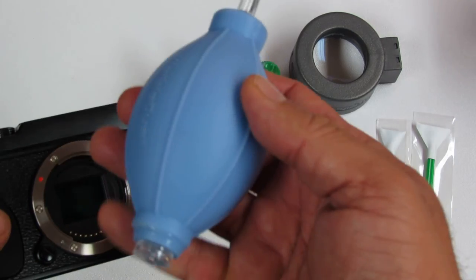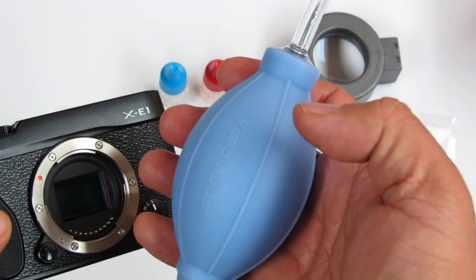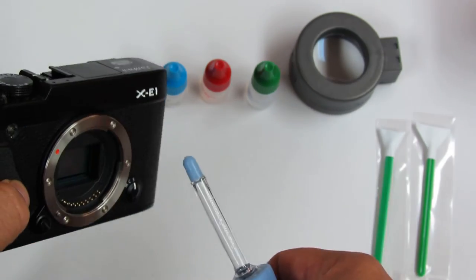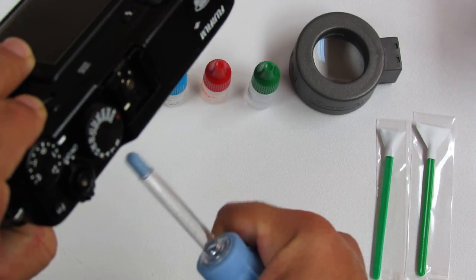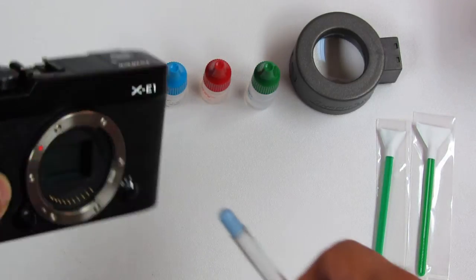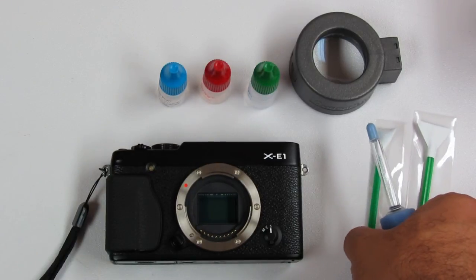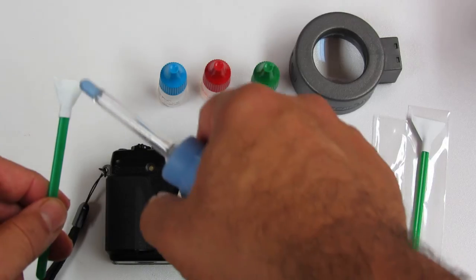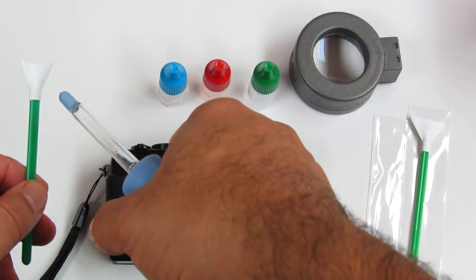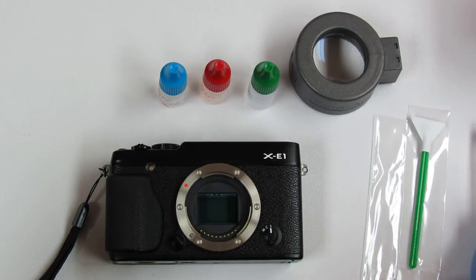We'll use the Zeon bulb blower, which is a filtered bulb blower and very safe. Turn the camera upside down and blow a couple of puffs to make sure there is nothing on the sensor. I also blow a couple of puffs on the swab itself, so any loose threads from transportation come off.